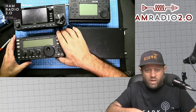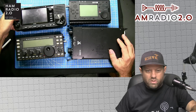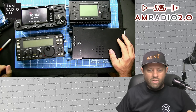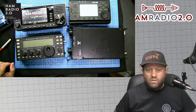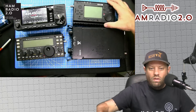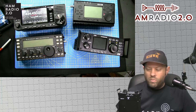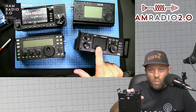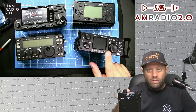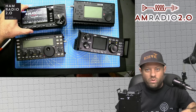The 705 absolutely has the largest screen of all of them. Here are all the radios together — you can see it. The G90 has the smallest screen, the most output power, a great internal tuner, but also the heaviest at 57 ounces. The 705 has the larger screen and no tuner, and it's about 16 to 17 ounces lighter than the G90. I'm not telling you which one you should get — it really depends on what you want.